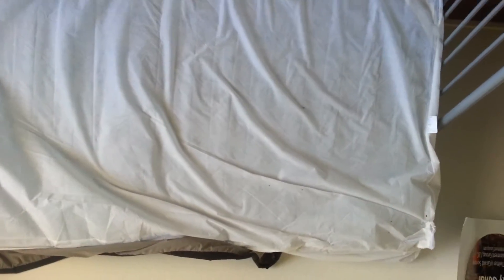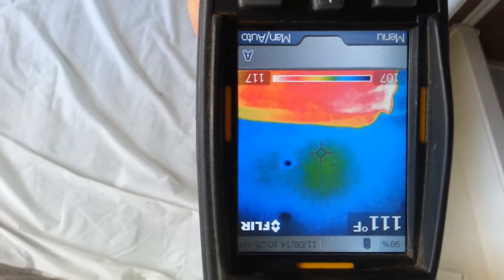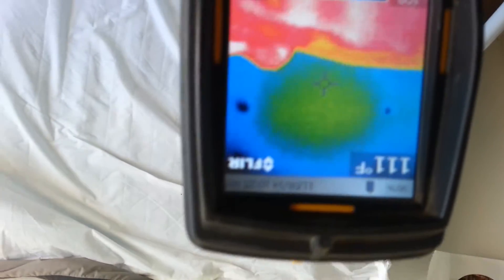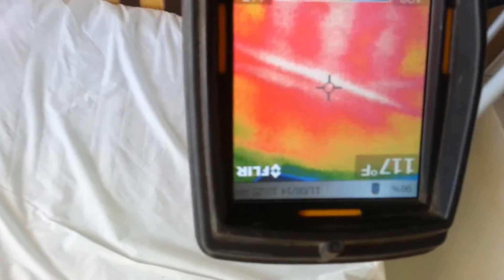Once again, this is a thermal remediation heat job that we're doing. Temperature on this mattress right now is 110, 111. Put the light on the mattress right there — you see my light moving around? We're at about 117, 118. So this mattress is getting where we want it to be.